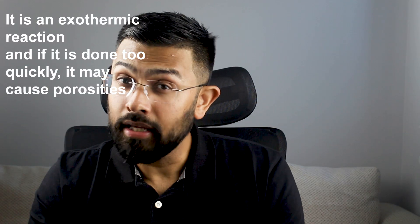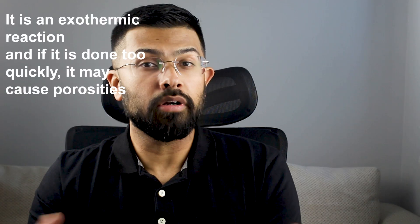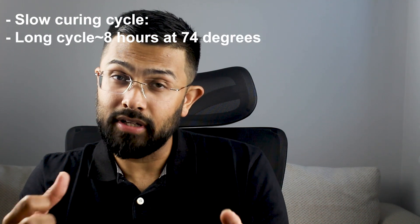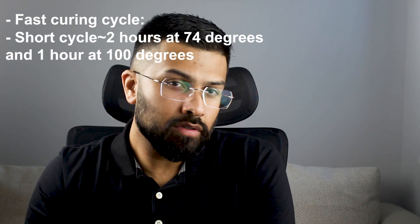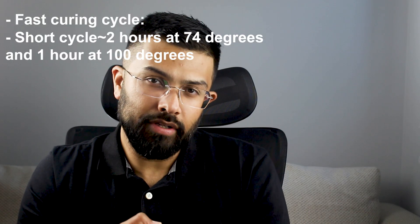The curing cycles you should know are: slow cure — a long cycle of eight hours at 74 degrees Celsius — and fast cure — a short cycle of two hours at 74 degrees and then one hour at 100 degrees. Longer cycles reduce residual monomer since the material has more time to polymerize, which also improves biocompatibility.